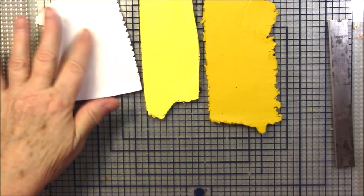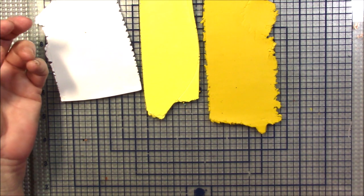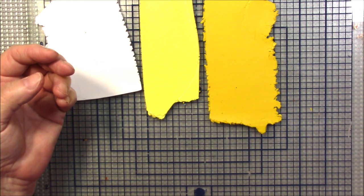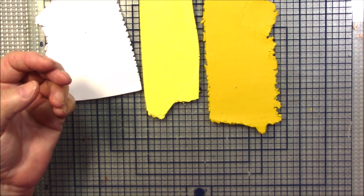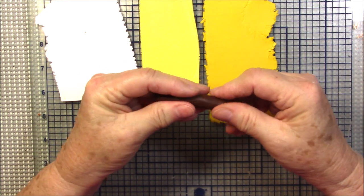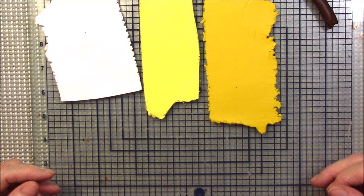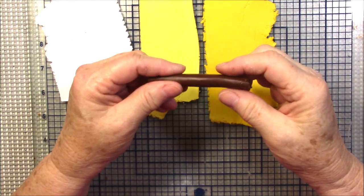Hello everyone, this is Gail. I am ready for some cooler weather. I got to looking around outside the other day at some of the things that were blooming, just looking at the flowers — so many of them are beginning to fade. I saw some gorgeous sunflowers, so I thought I would do a sunflower cane.